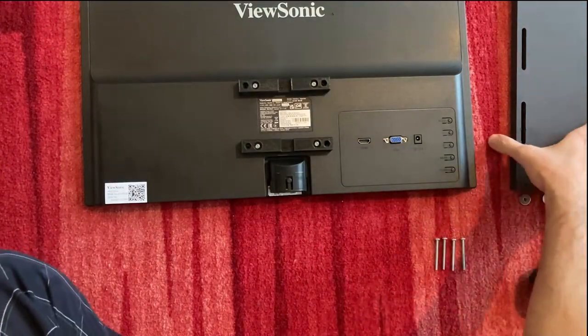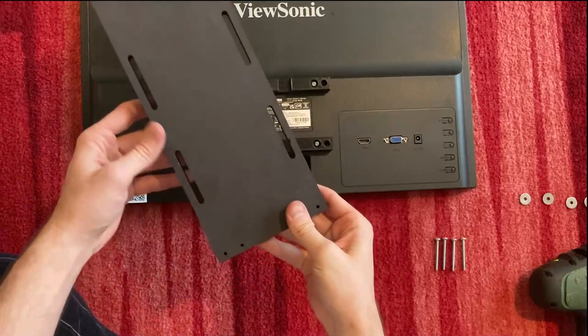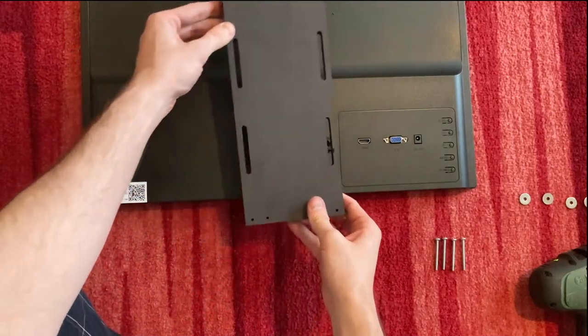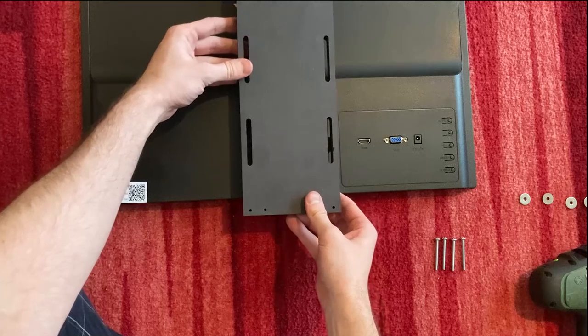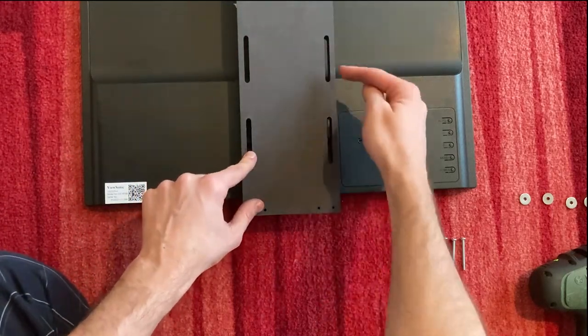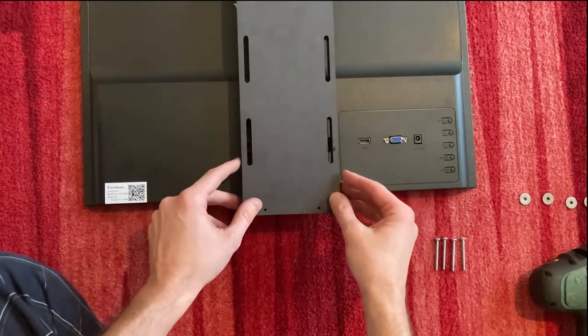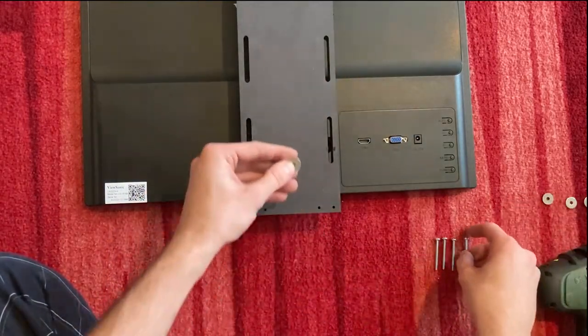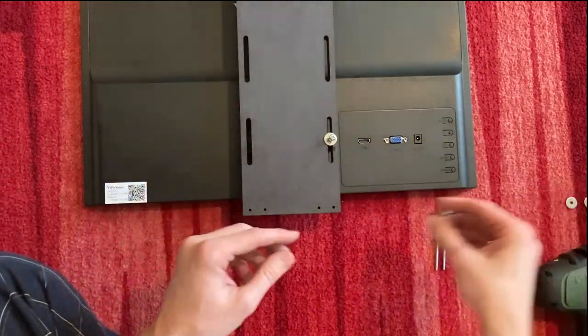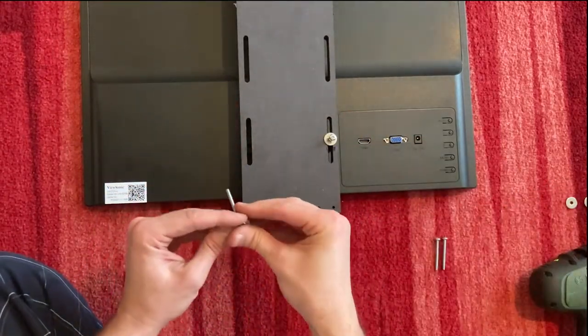That's it. Now you can use the wooden display holder of your sharpened pinball machine and mount it on two points. The other two are not required. Use the washers and the screws. That's it.